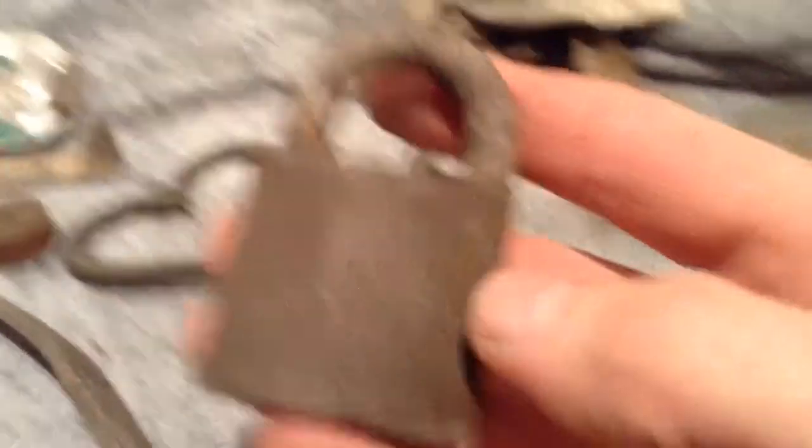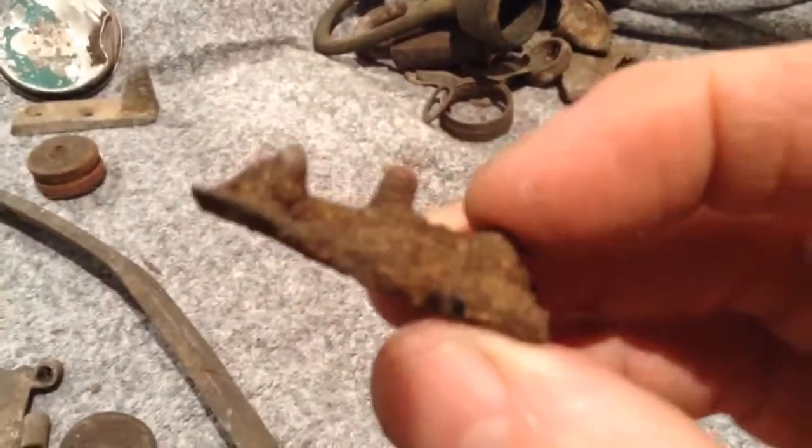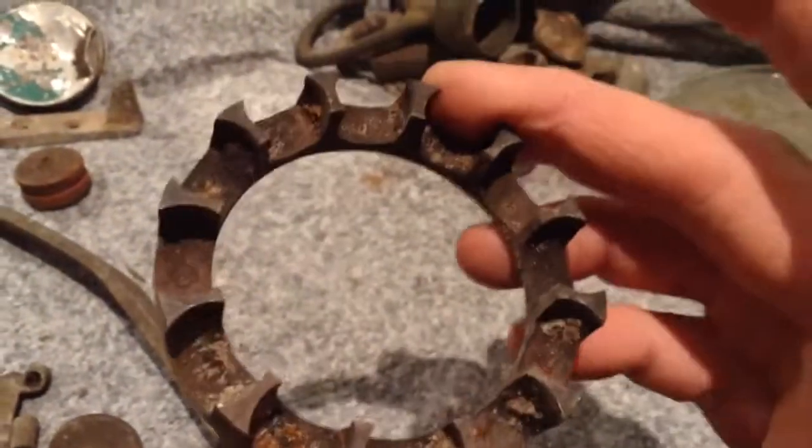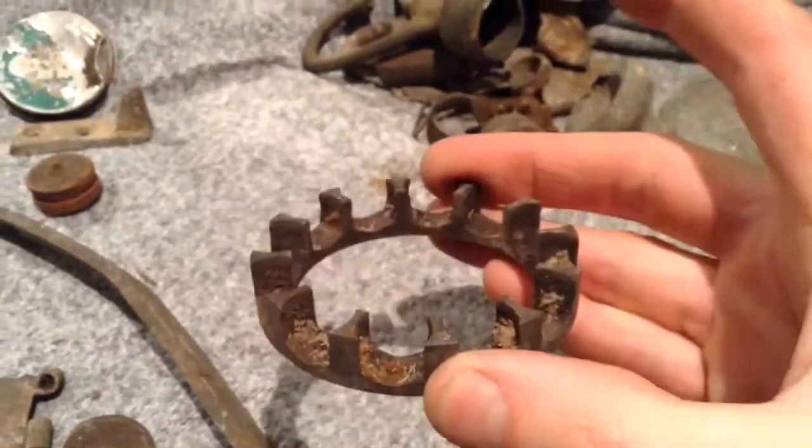Padlock, sprinkler head, this shaver — the old style of shaver. So a lot of this — that's a drum bung. I believe that's from a stove, could be wrong. Brass.